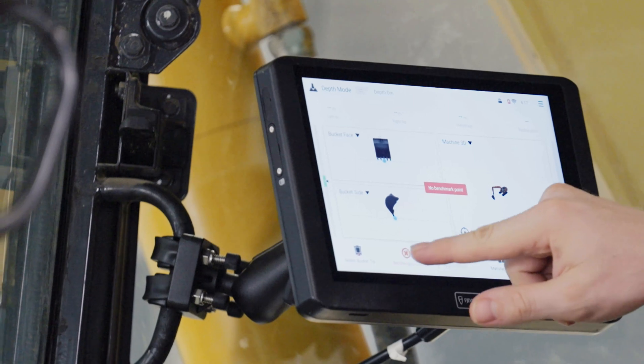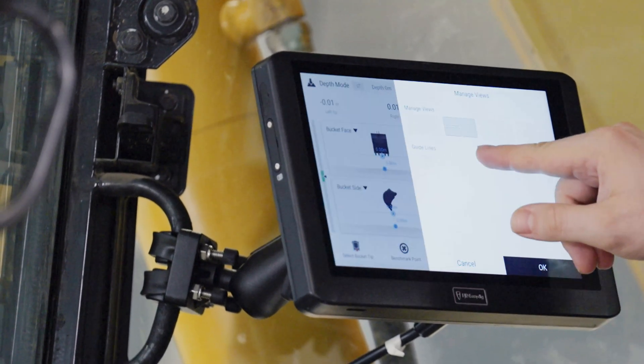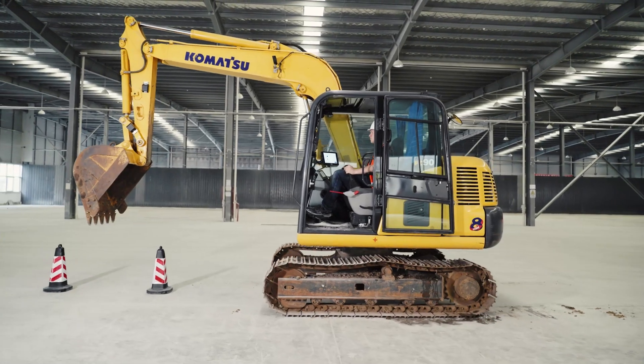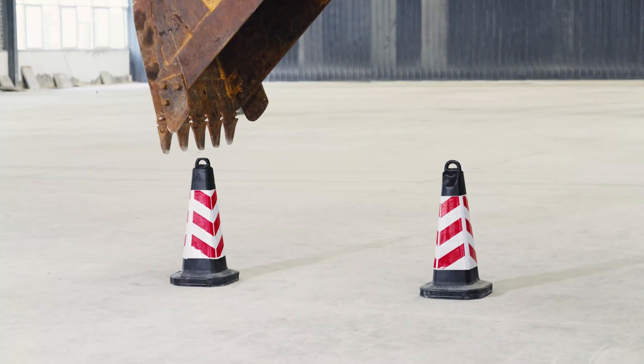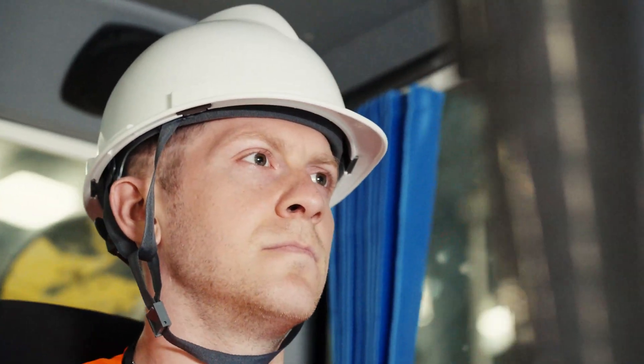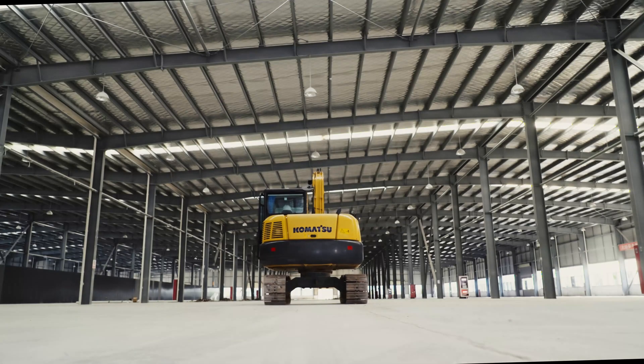The system provides four view patterns and eight perspectives. Choose three to four perspectives you'd like to see on the screen. Easy work, with EasyDig.